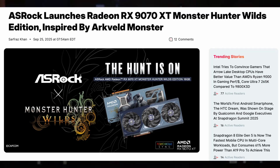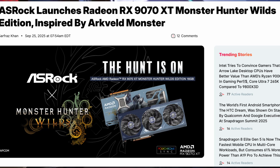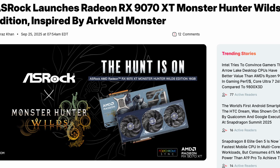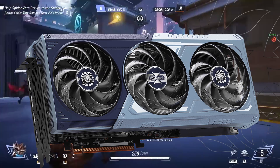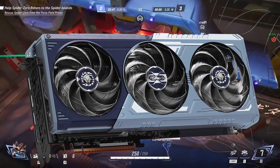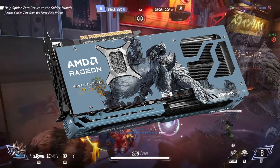Hello everyone, welcome back to the channel. Today we have something really exciting for both hardware enthusiasts and Monster Hunter fans. ASRock has teamed up with Capcom to launch a limited edition graphics card, the Radeon RX 9070 XT Monster Hunter Wilds Edition, inspired by the upcoming Monster Hunter Wilds game.